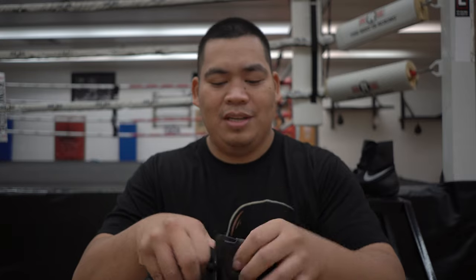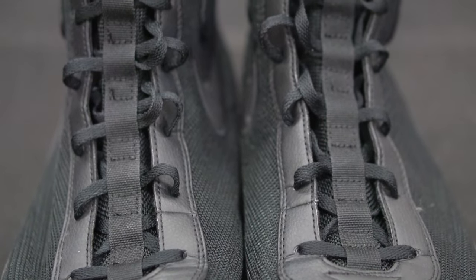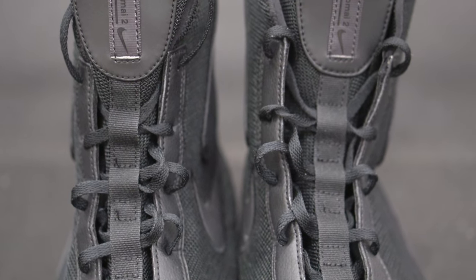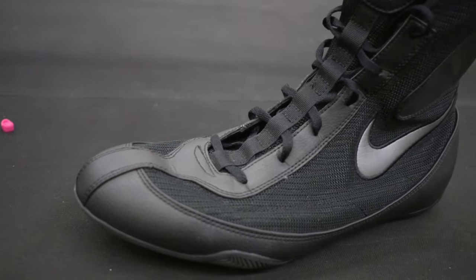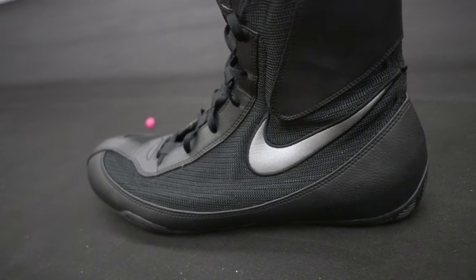What I really like about the updated version is that instead of having that quick-tie system they had in the original ones — which at first were great, but then the loops holding the laces pretty much frayed and ripped, so you couldn't really use them properly — I even thought about popping holes in them and using real laces. Nike seems to have gotten rid of the old quick-tie system, which was complete garbage. It was good at first when the shoes were new, you just pull it and everything tightens. But durability-wise, awful.